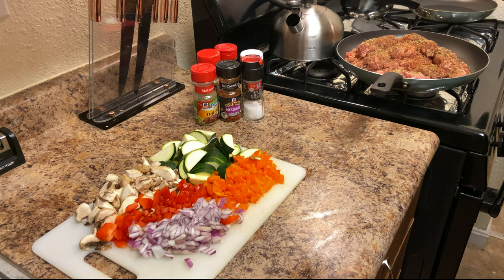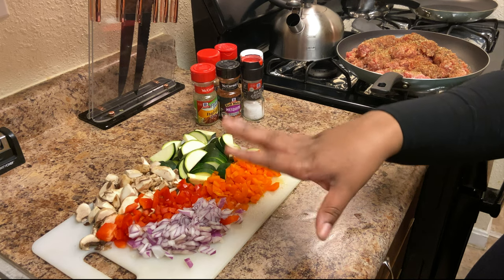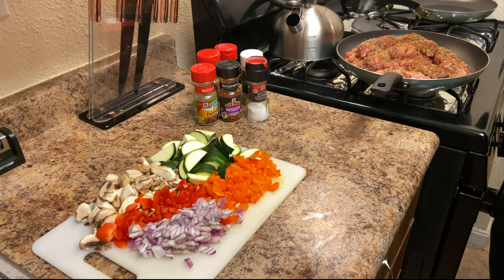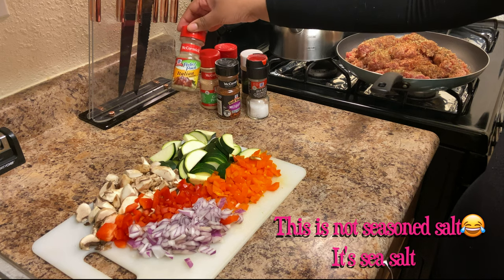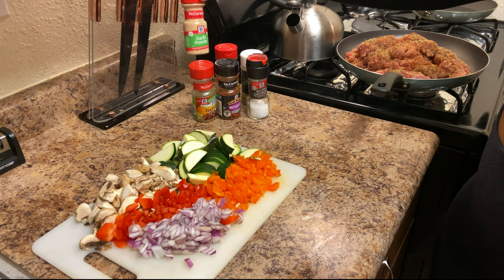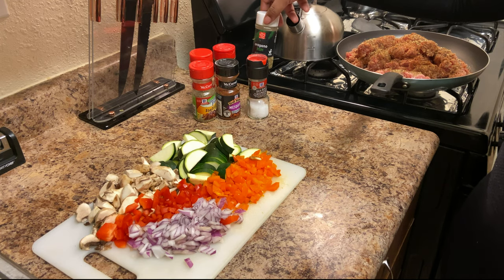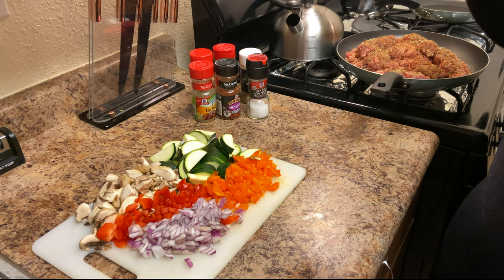I have my Italian sausage finalized and decased, my meat seasoned, and my peppers, onions, zucchini, and mushrooms all cut up. For seasonings I used seasoned salt, mesquite, Italian seasoning, garlic powder, chili powder, and extra oregano — even though Italian seasoning already has oregano, I really love the taste so I added more.